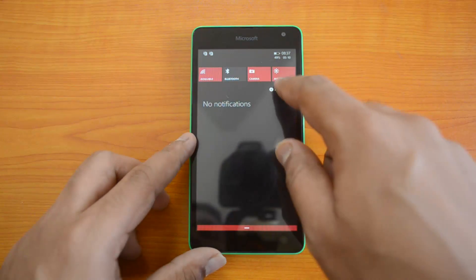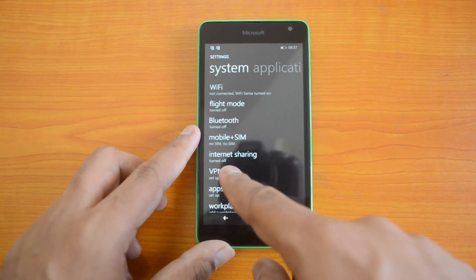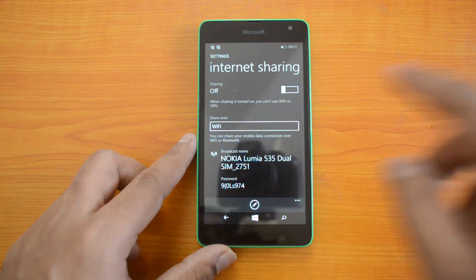Let's go to the settings — just open the settings, click All Settings, and here you can see the option Internet Sharing. This option is available by default, so just click Internet Sharing.